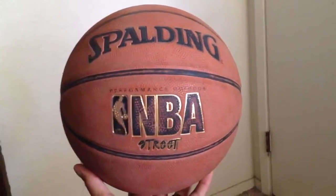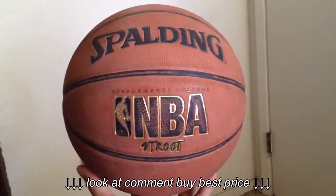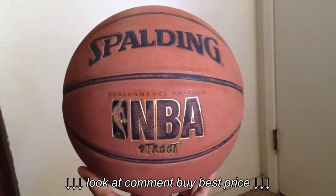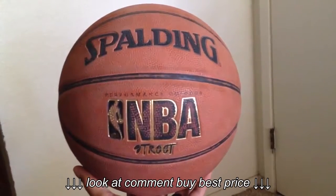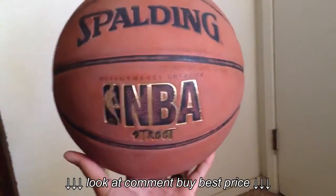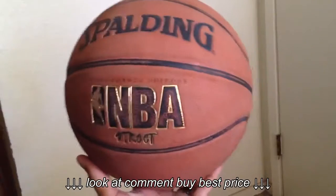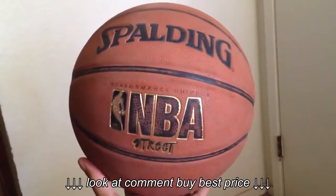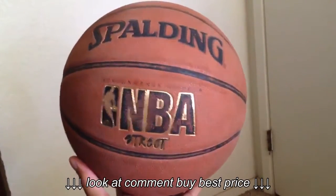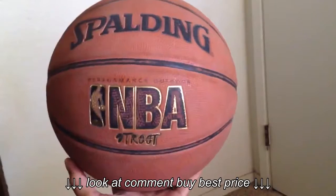Now let's go on to this basketball, the NBA Street. I've been playing with it roughly about ten days. I actually prefer this one because I only play outside on the streets, on concrete and cement. As far as the feel, composite leather will always feel better than this rubbery feeling, but this ball has held its grip well. I feel like if I cleaned it up it would feel like day one, and I've been playing with it a lot. I really recommend this one if you're just going to be playing outside. Indoors I would get composite leather because it just feels better — this one feels a little rough on your fingers.